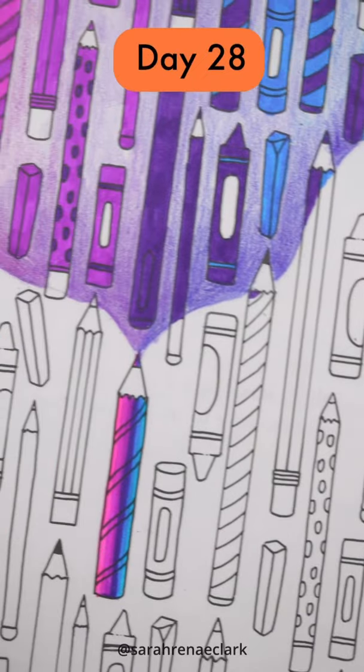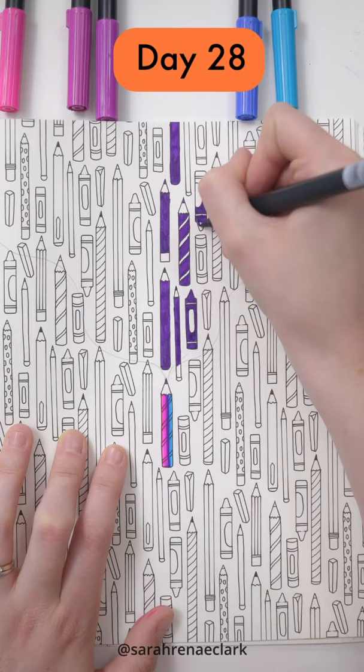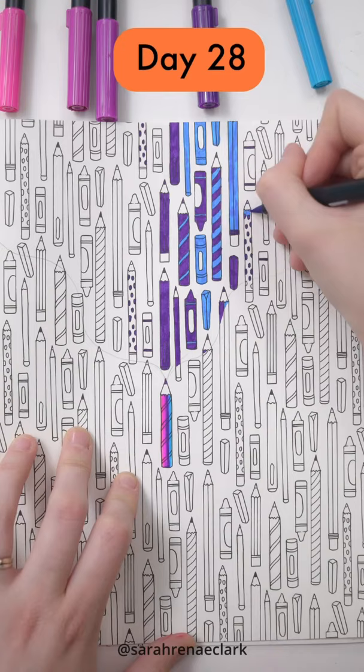For today's creative challenge, I didn't just want to color the whole page, so I'm doing things a little differently. I've chosen one pencil and sketched a rough outline of the section that I'm going to color in. I've chosen a few colors that are analogous and work well together as a gradient, and I'm coloring each of my pencils in one of these colors.